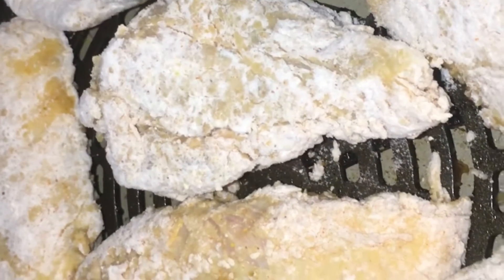These are the same chicken pieces I had in the flour. We're gonna spray them really good on both sides, and I'm gonna cook these for 15 and 15.